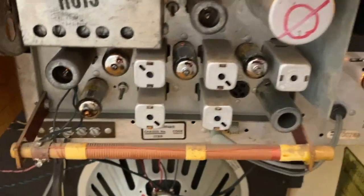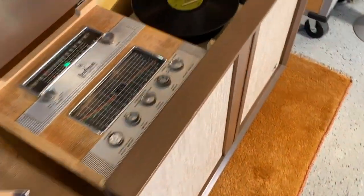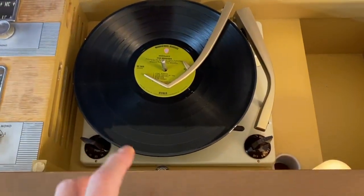This does not have an MPX, so this is not FM stereo, but it is turntable stereo. While we talk about the turntable — originally this came with a Garrard RC121. It was beat to death, well used, well loved, but not worth fixing.